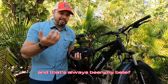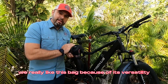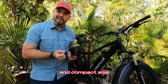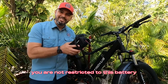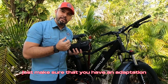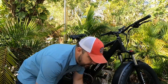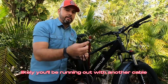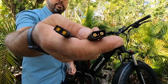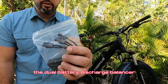Thieves are going to thieve — that's always been my belief. What you can do to protect it and keep them from doing so is another thing. We really like this bag because of its versatility, ease of installation, and compact size. You are not restricted to this battery. Any 48-volt battery you choose — just make sure you have an adapter to the XT60 connection, which is on the dual battery discharge balance kit. Likely you'll be running out with another cable. These are your XT60 ends, and you have all three on the dual battery discharge balancer.